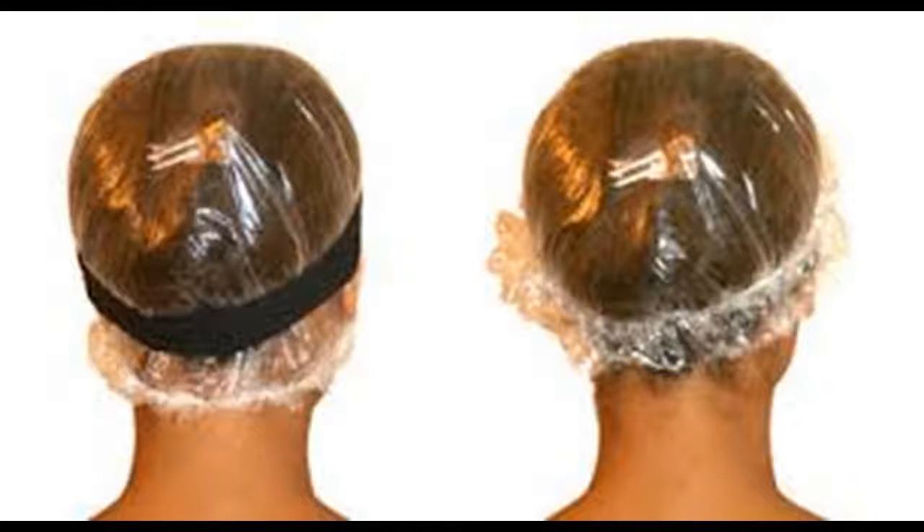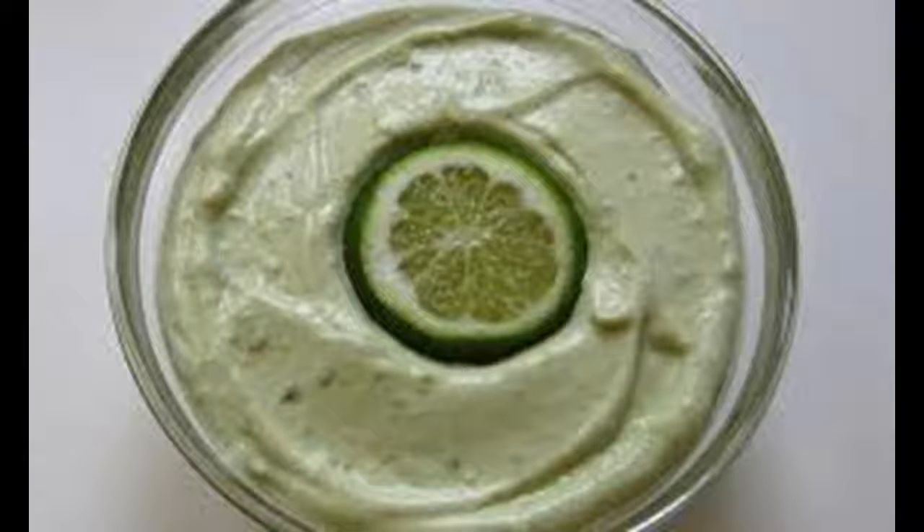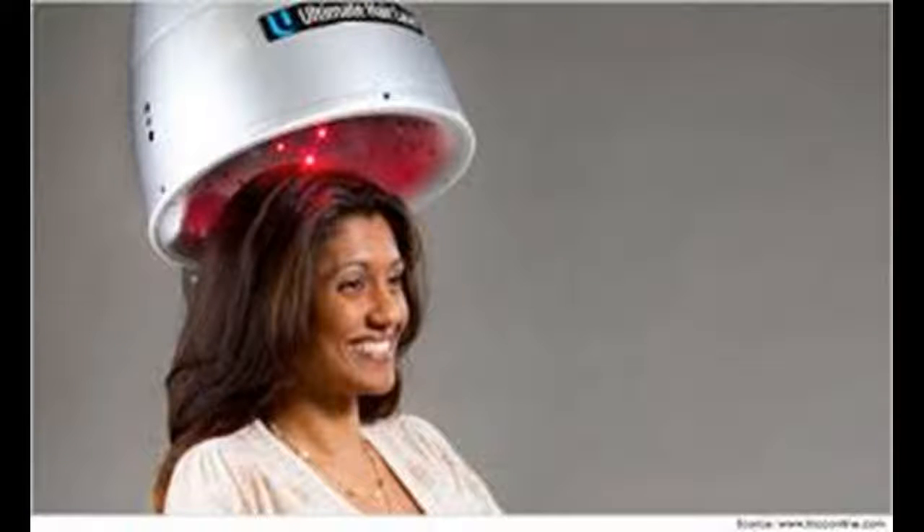Ingredients. Recipe 1: 1 can of coconut milk, 1 banana, 1 avocado, 2 tablespoons of honey, 1 tablespoon olive oil. Recipe 2: 1 overripe banana, 2 tablespoons honey, 1 to 2 tablespoons olive oil, 1 tablespoon mayonnaise, 1/4 cup coffee conditioner.